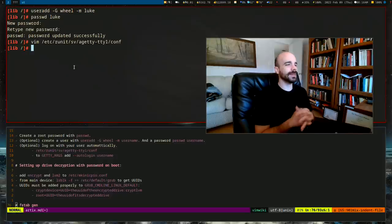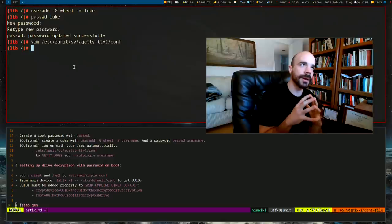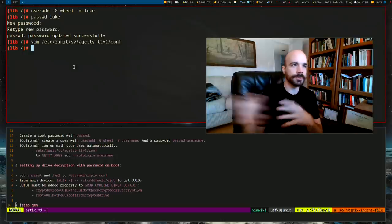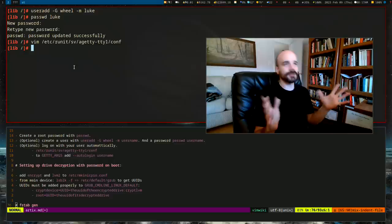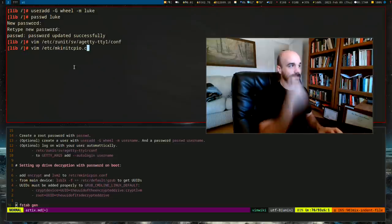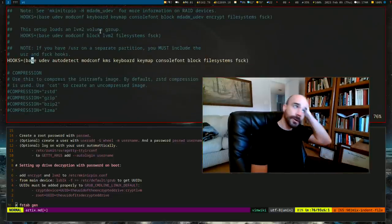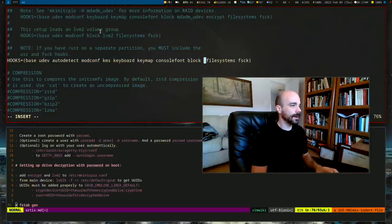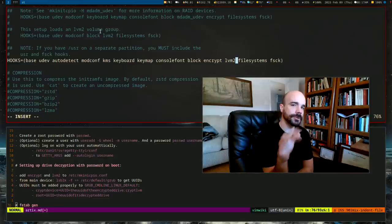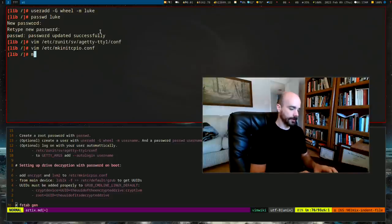Now the critical encryption boot setup. Open `/etc/mkinitcpio.conf` and find the `HOOKS` line. Add `encrypt` and `lvm2` near the end of the hooks array — these correspond to the `cryptsetup` and `lvm2` packages we installed. Then regenerate the initramfs by running `mkinitcpio -P linux`.